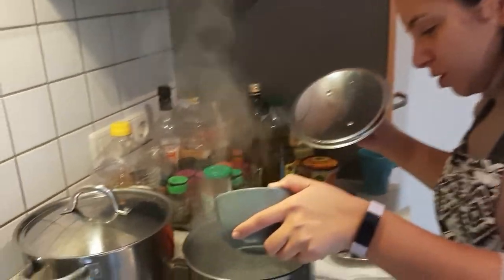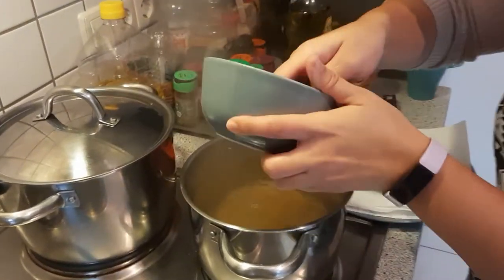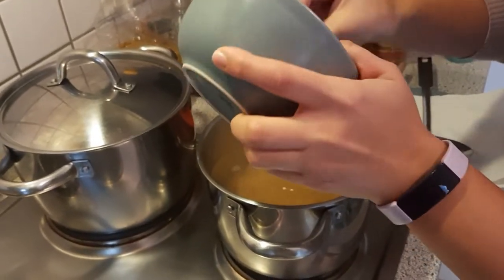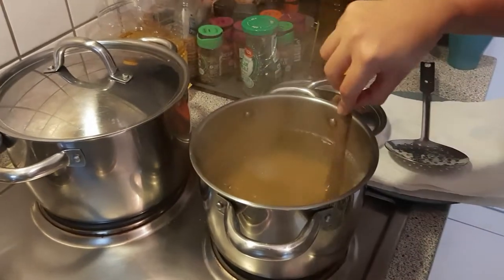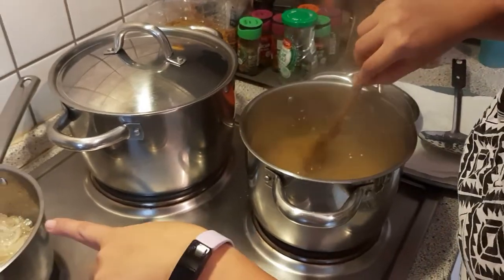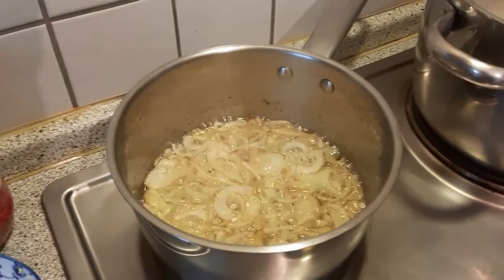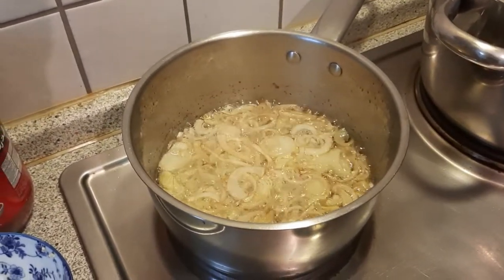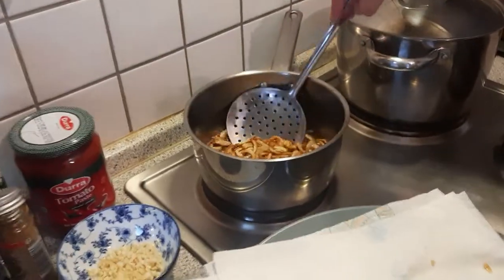The water is boiling so we're just gonna put the pasta in to cook. We're using about 200 to 250 grams of pasta — that's more than enough for six people. In the other pan, the onions are almost done, just waiting for them to be more golden brown. The first batch of fried onions is ready to take out.